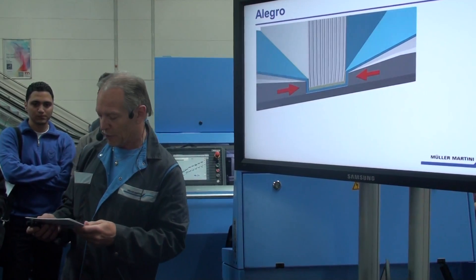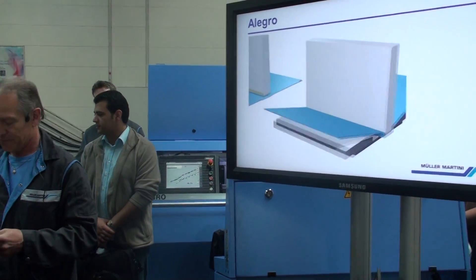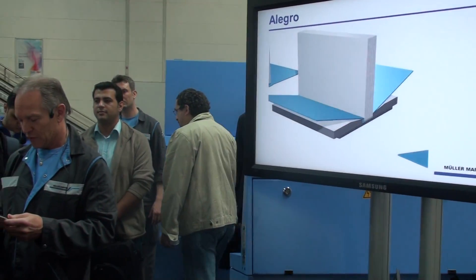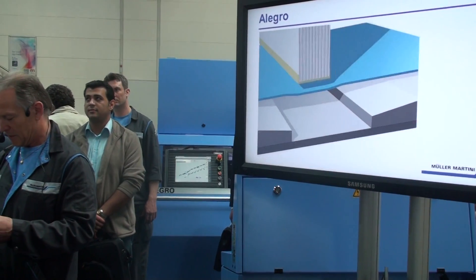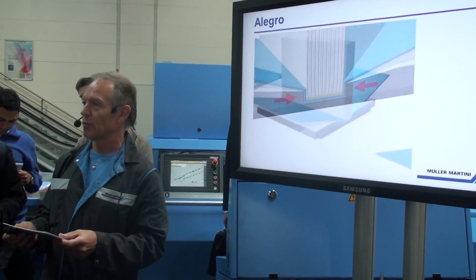The increasing trend of publishers claiming against any quality issues is a trend that is not going away. Therefore, we focused our engineering development of the Allegro on increasing product quality requirements.